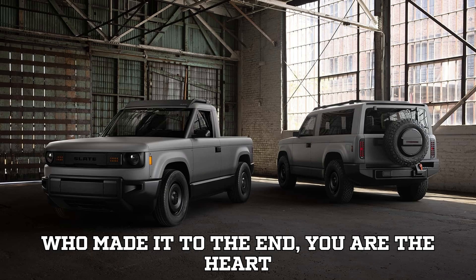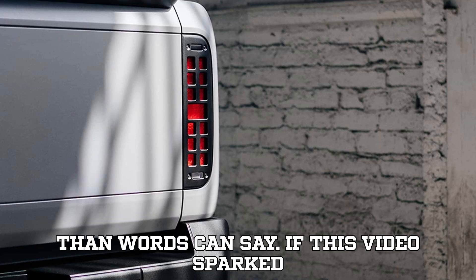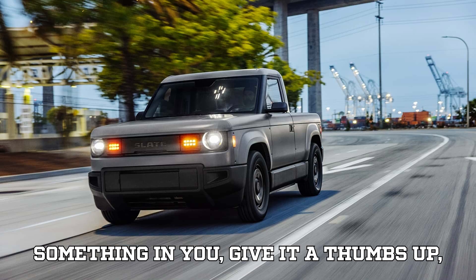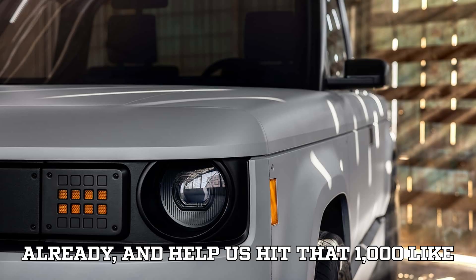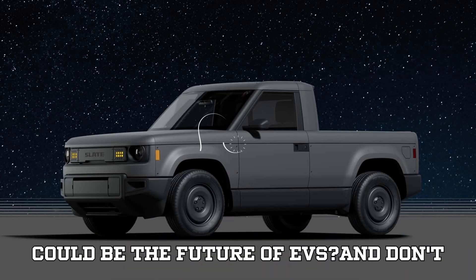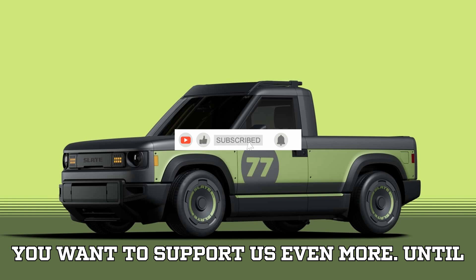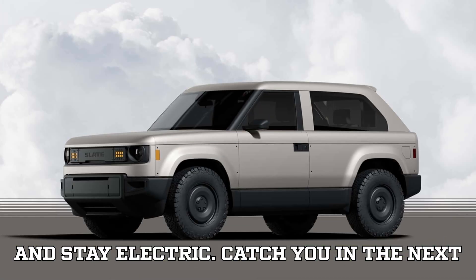To everyone who made it to the end — you are the heart of EVpedia, and we appreciate you more than words can say. If this video sparked something in you, give it a thumbs up, subscribe if you haven't already, and help us hit that 1,000 like and 100 comment goal. Do you think simplicity could be the future of EVs? Until next time — stay informed, stay inspired, and stay electric.